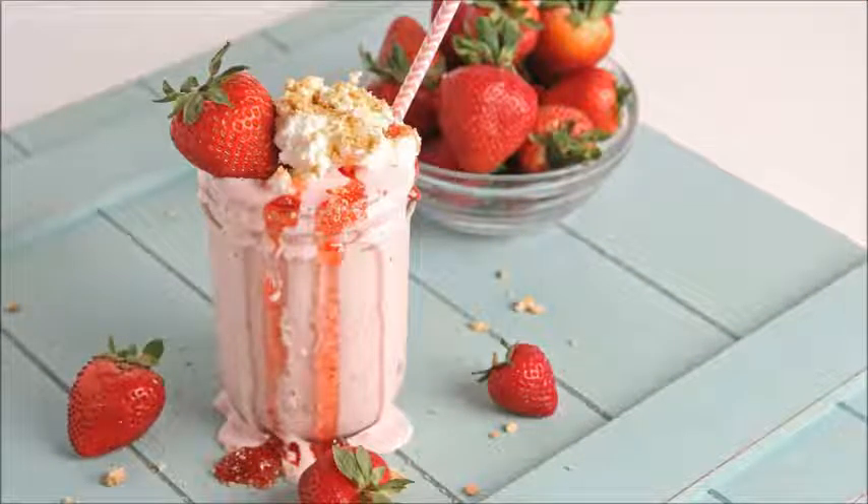Make a banana cream shake by putting 3 scoops vanilla ice cream, 2 oz (60 ml) of milk, 1 teaspoon vanilla extract, 1 banana, and half a packet of vanilla pudding mix into a blender.